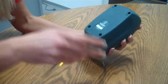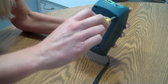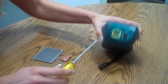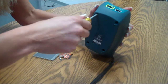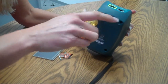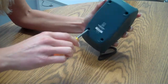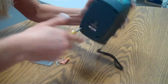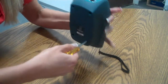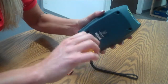We turn the LanXpert over and we take out all four of our screws. Not all of them come out as well, so just make sure we loosen every one of them up.